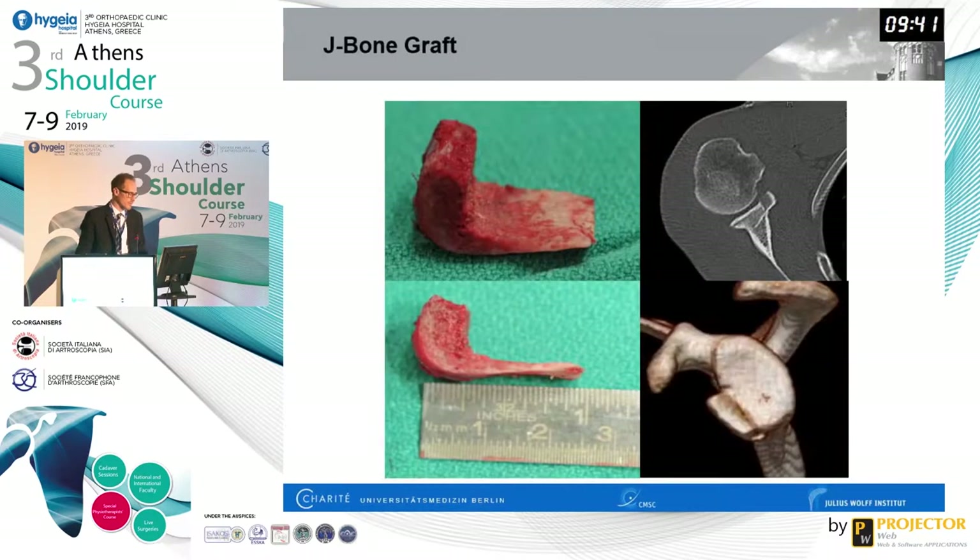One of the subtypes of the iliac crest bone graft transfer is the so-called J-bone graft. It is an implant-free, J-shaped graft that you impact into the anterior aspect of the scapular neck in order to avoid placement of any implants — no buttons and no screws.